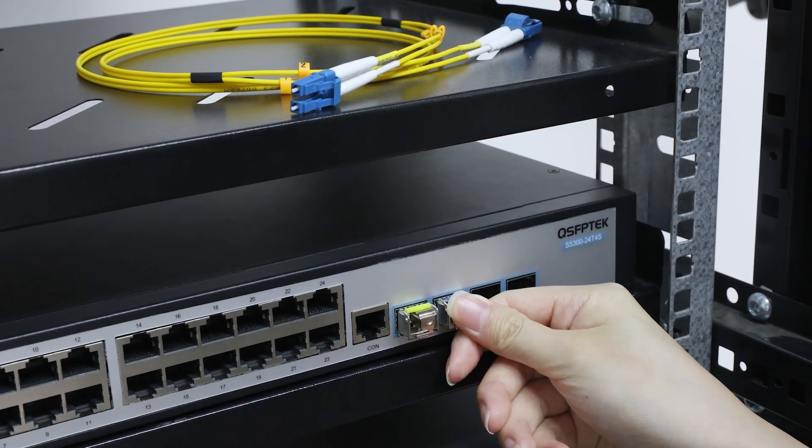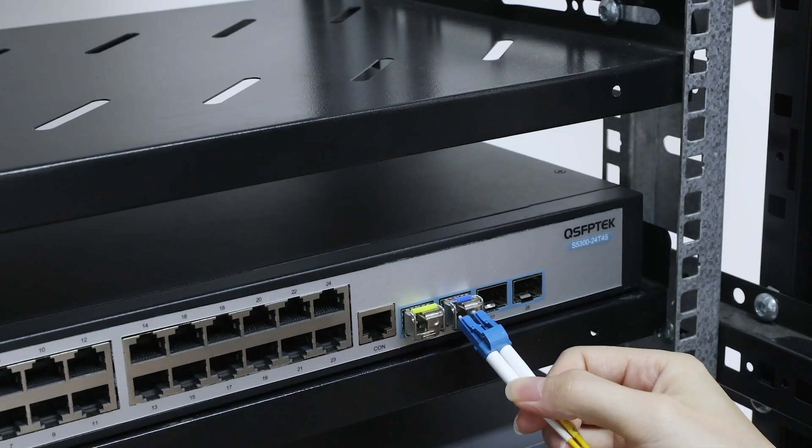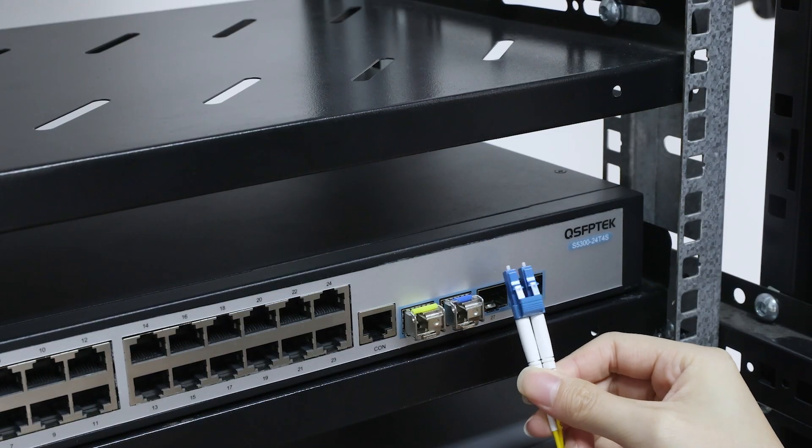During installation, when we have two BiDi single-mode modules that require simplex fiber cables, but only have duplex single-mode fiber cable, what should we do?